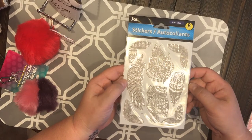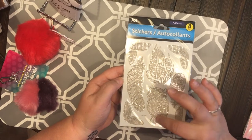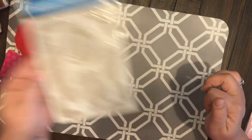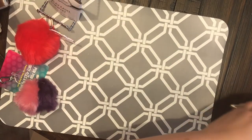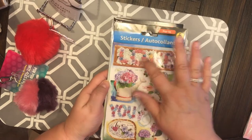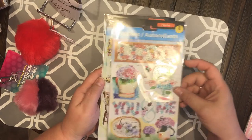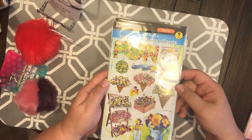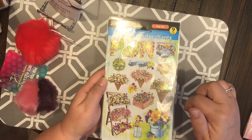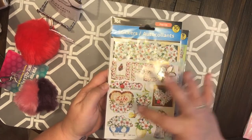Then look at these — they say 'Puff Lace.' How pretty are those? Look at the owl and the feathers — really really pretty. And then they have these, and I've never seen these before — they're pop-ups. This one says 'love you, me' with some flowers, and this one says 'fun and good times' — look how pretty those flowers are! And this one says 'life is beautiful.'